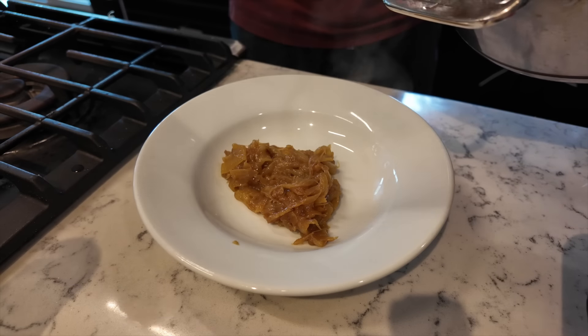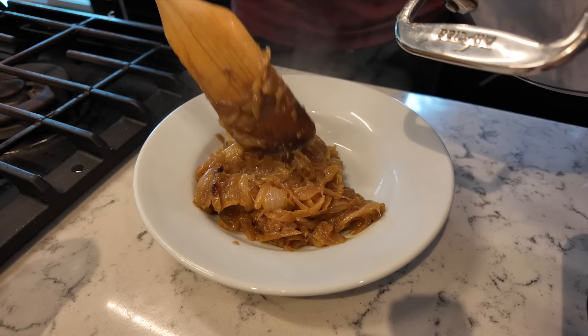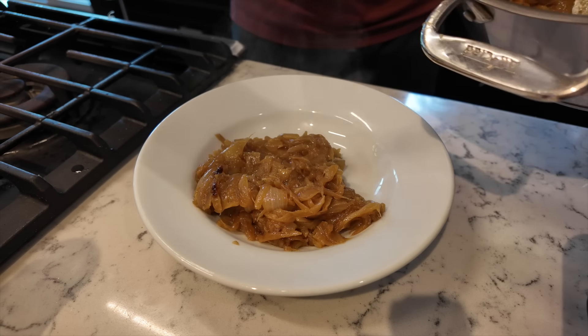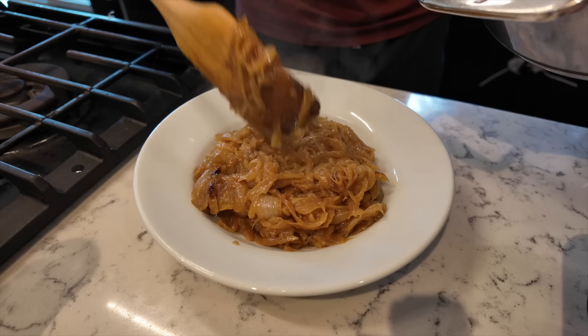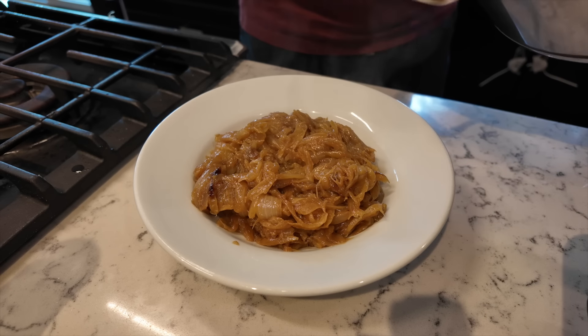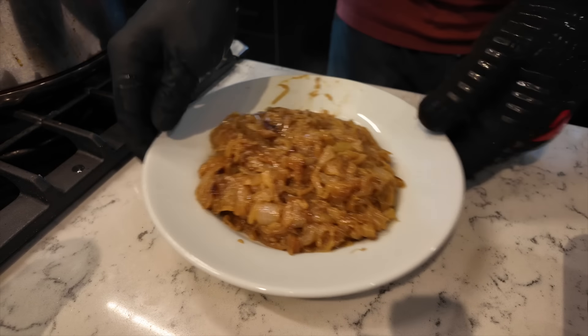The caramelized onions are the first thing I started cooking. I didn't show you slicing or prepping them because that was about an hour ago. This is about the doneness I want. You could go further, but because they're going into the sauce they'll disintegrate anyway, so there's really no need. Oh my god, that's sweet — that's like sugar right there.